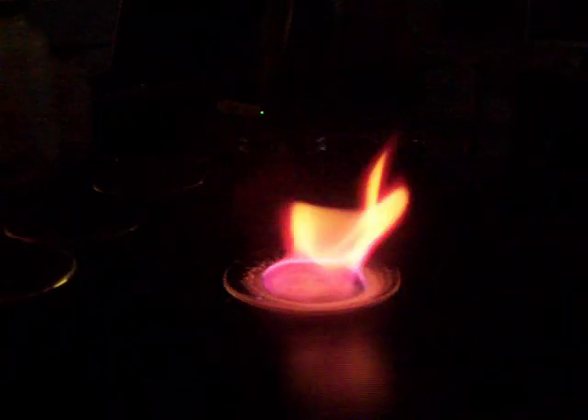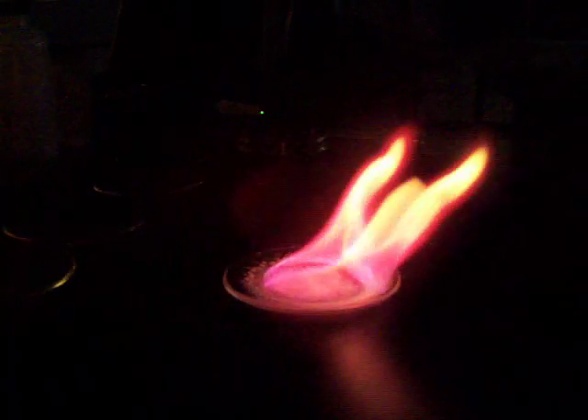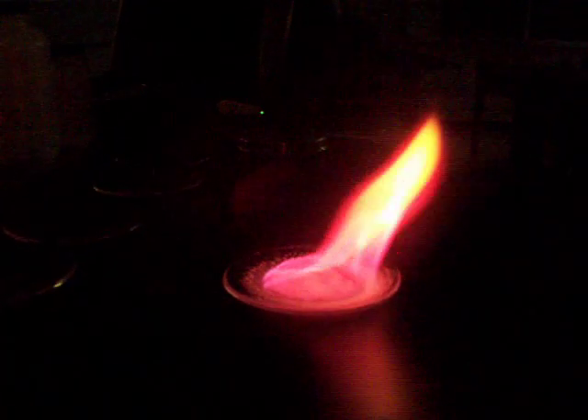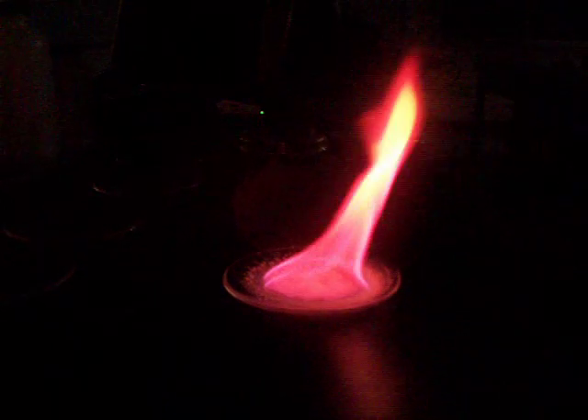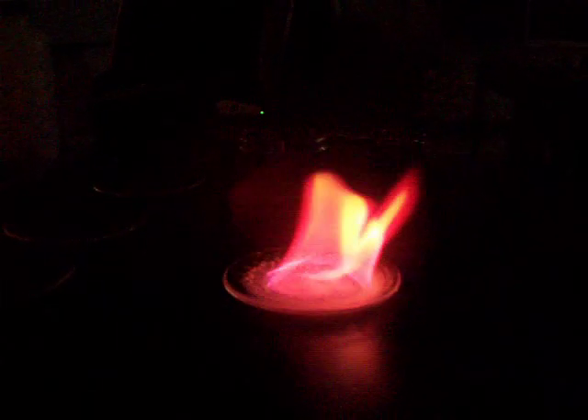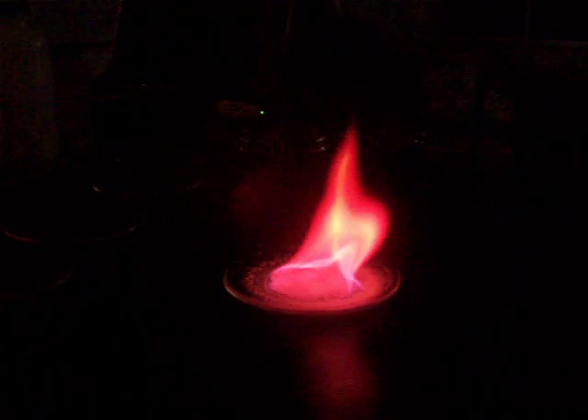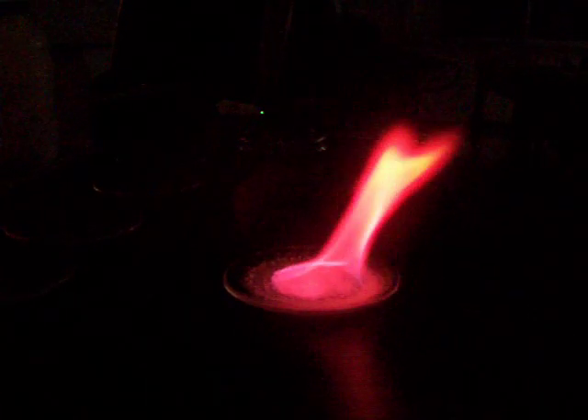This is actually one of my favorites — it's a shame to do it first, but I'm trying to follow the order of the periodic table today. This is one of my favorite colors of all of these. There's also cesium, which I couldn't do here with the alcohol because it burns a very pretty sky blue color. I've only seen pictures of it; I've never been able to do the cesium on my own.